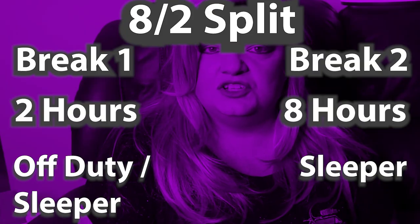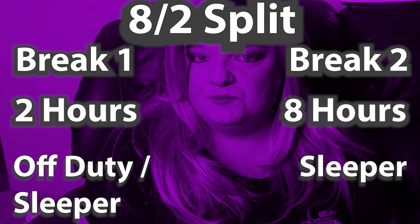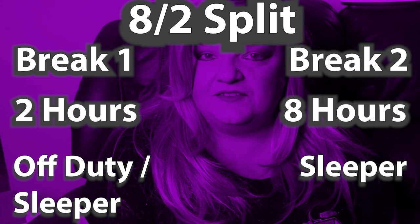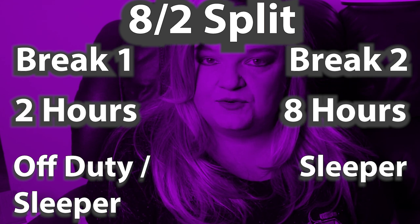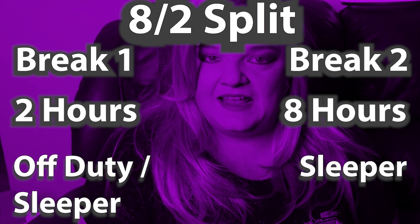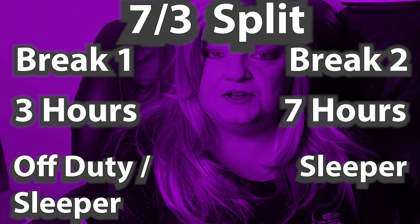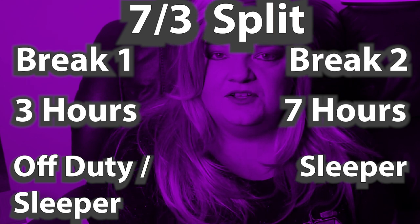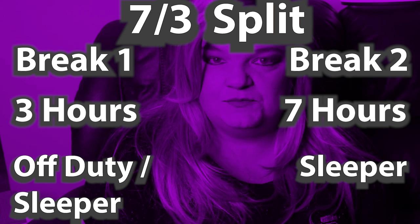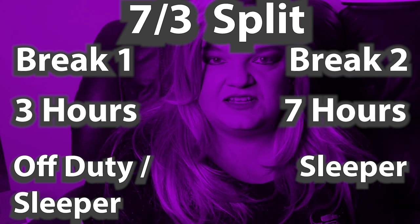The two breaks have to be a minimum of two hours and then a minimum of eight in the sleeper, and they have to be completely straight breaks — you cannot interrupt them. So it has to be two straight hours of off-duty or sleeper, and the eight-hour would have to be eight in the sleeper. Same thing goes with the 7-3: it would have to be three hours of off-duty or sleeper, and then a minimum of seven hours sleeper continuous. And you can do them in any order — you could do the 3-7, 7-3, 2-8, or 8-2.